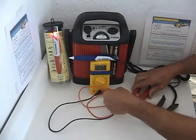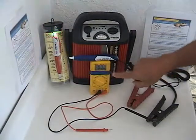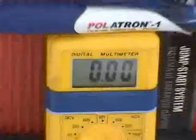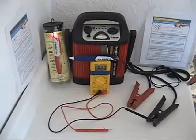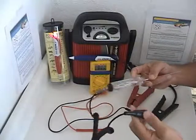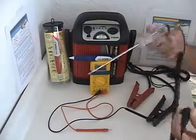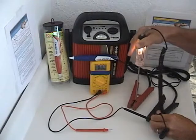Now we're going to disconnect the positive from the voltmeter and the power pack — it reads zero. Now we pick up the tester we would like to have tested. It just happens to be a test light. We check the test light to see if it's working — it's working fine.